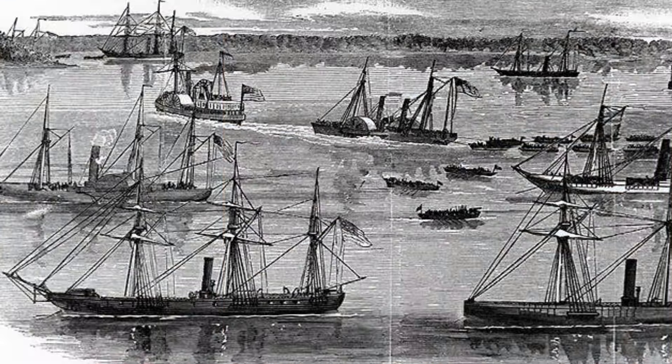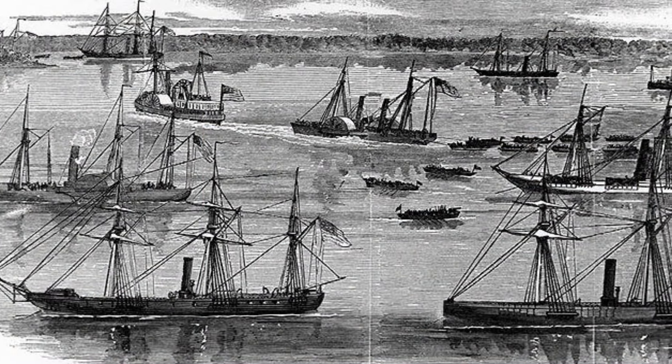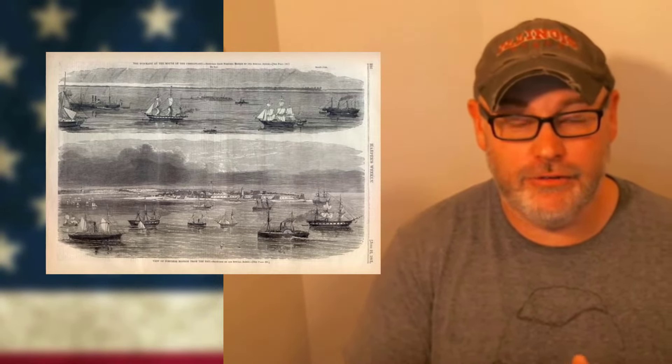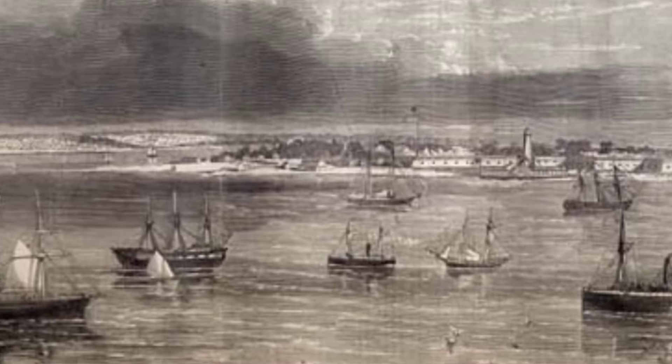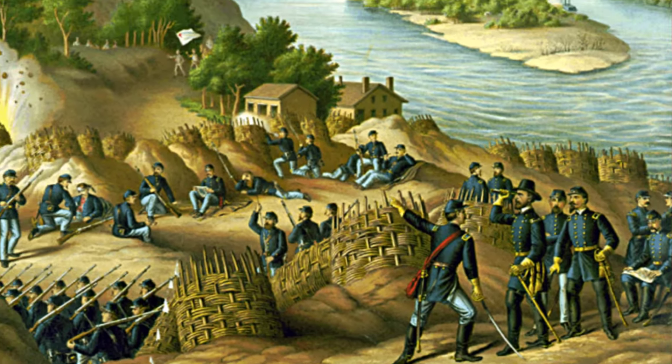First, the Union was going to put up a naval blockade of all southern ports. The Union was able to establish this relatively unopposed, because the Confederacy really didn't have much of a navy to speak of. Second, the Union would take control of the Mississippi River, which was a much more daunting task that would take a few years to accomplish. Most of the fighting in the western theater of the war focuses on this objective.